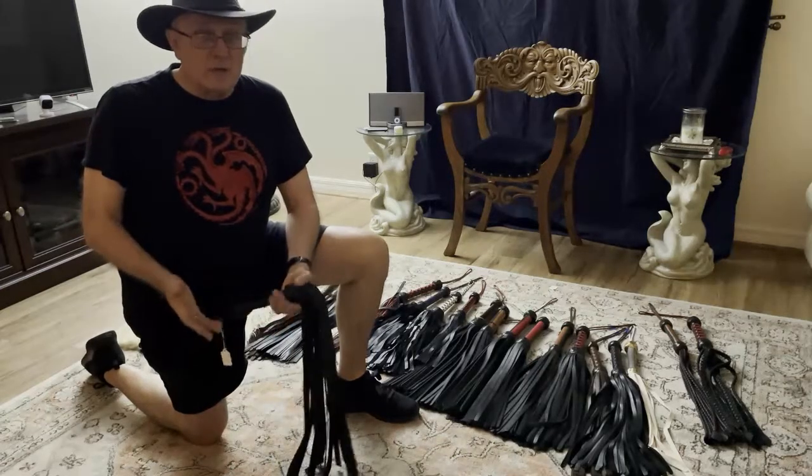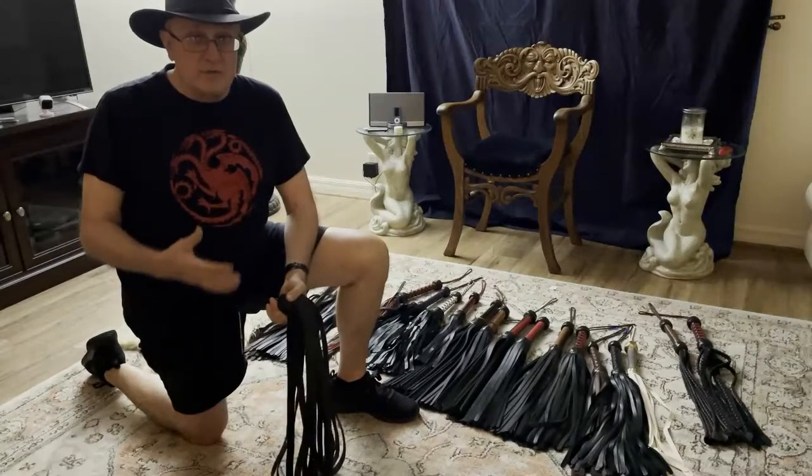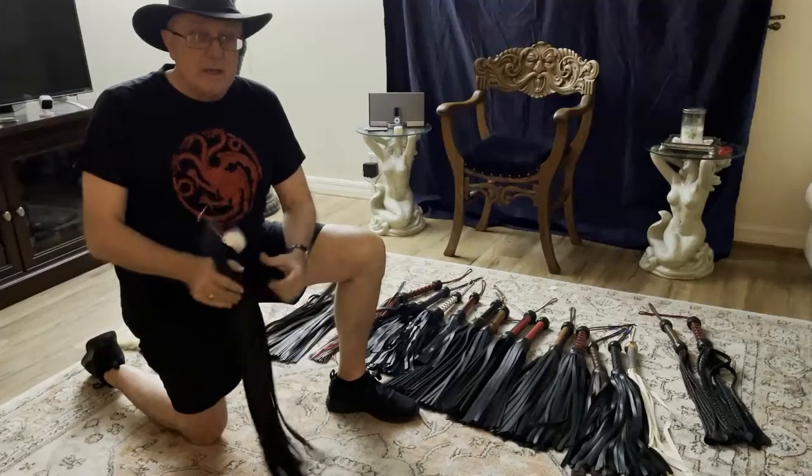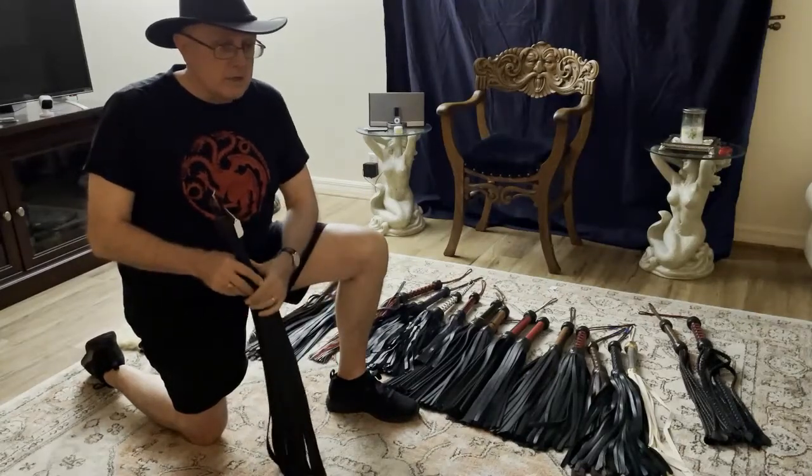Welcome to The Leather Journey. Tonight we're going to talk about floggers. Some of you know I've been in the lifestyle about 23 years, and it's been quite a journey. Tonight we're going to look at my journey with floggers.